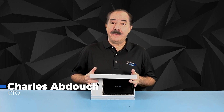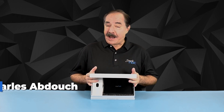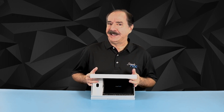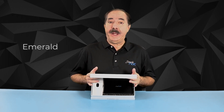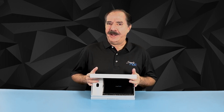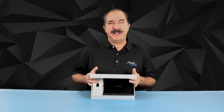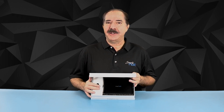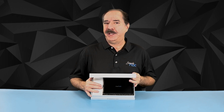Howdy! This is Chuck with Simply NUC and I'm here to give you an early preview — early access, as it were — to the new Emerald from Simply NUC. And while we're doing an unboxing video, this isn't quite a traditional unboxing video because this is an early prototype that I'm going to show you today.